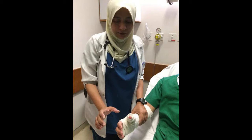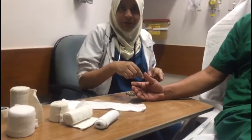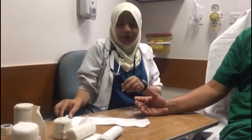First you need to assess distal pulse, motor and sensation. Apply padding and splint material to the distal aspect of the forearm, covering the thumb. The wrist should be in slight extension, approximately 20 degrees, with the thumb in functional position.